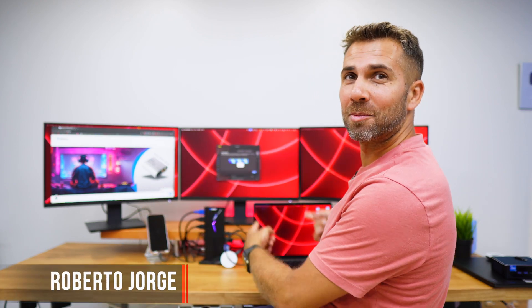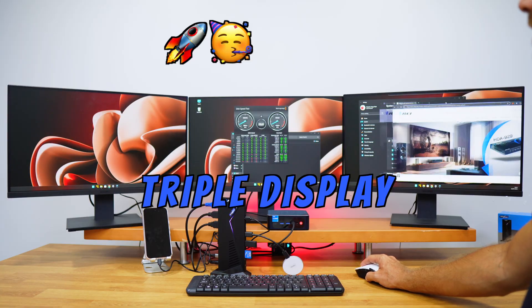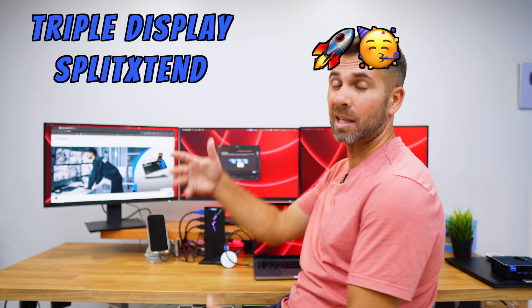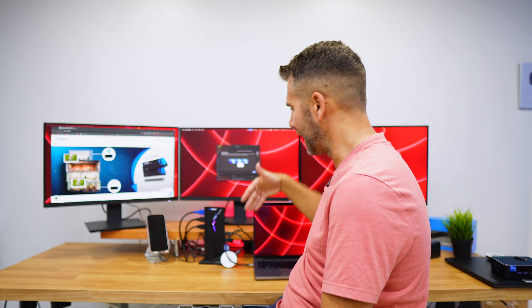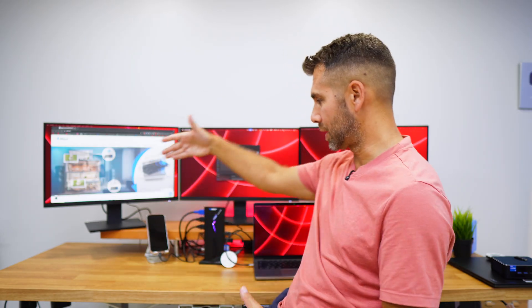We are back with another triple display setup plus the laptop display. We can use a Windows laptop, a Windows desktop, a macOS laptop, or a macOS desktop. The beauty is that I only need to connect one single cable to this Split Extent, which is basically a docking station, and then connect that single cable to the laptop to have this triple display setup plus all the accessories.